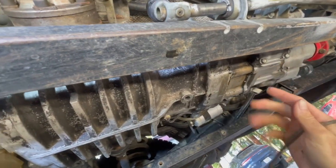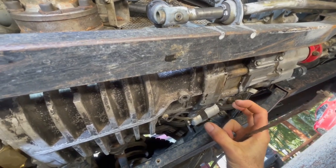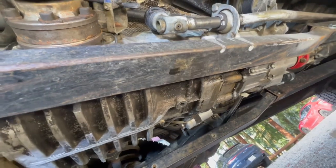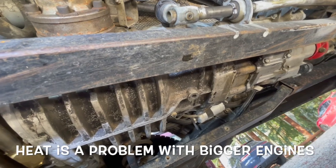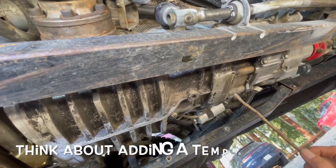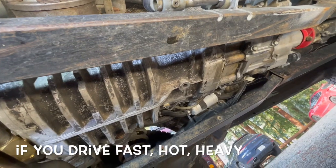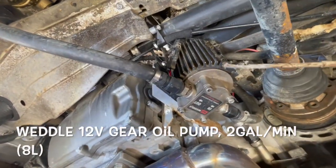The Volkswagen gearbox is built like a wedding cake — these round sections that stack on top of each other — and when it gets too hot the bearing bores get bigger and they let the bearings loose, and that's not good. So if you have a water boxer or less than 120 horsepower I wouldn't worry about it, but somewhere around 120 think about it, and around 150 I think it gets more important.